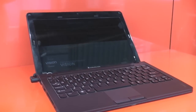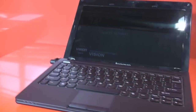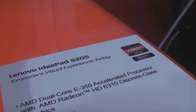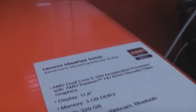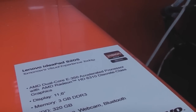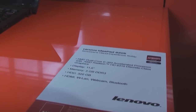This is the Lenovo IdeaPad S205, which is probably based on the U160 design with Intel, but in this case it is running an AMD dual-core E350, so it's one of the new APUs of the Brazos series.